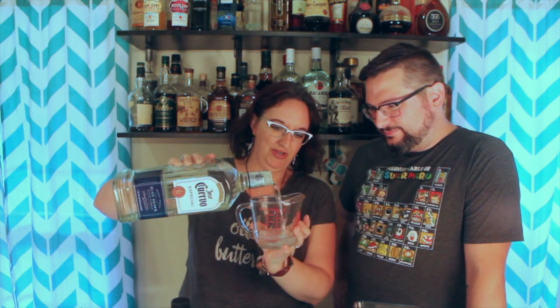We are making an entire pitcher, so when I say this takes six ounces of tequila — don't panic. That's too much for one drink, way too much. I pulled out the big measuring cup because it's six ounces and my little one only holds four. Six ounces of tequila, in you go.